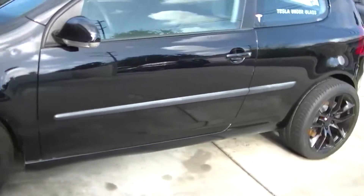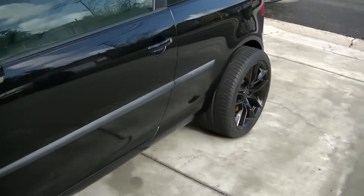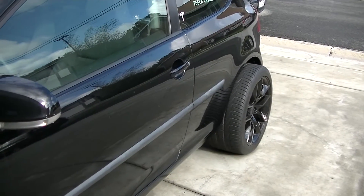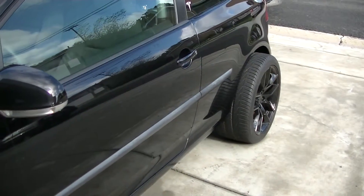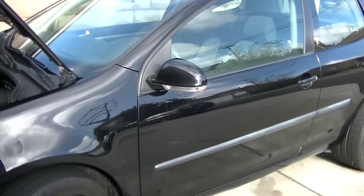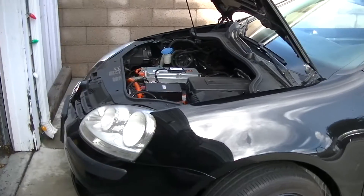I've got fender flares coming for it so I'll get that all straightened out so it looks a lot better — because it's just ridiculous, although it does look cool with big white tires and a front-wheel-drive rabbit. That's it for this video, thanks for coming by and taking the time.